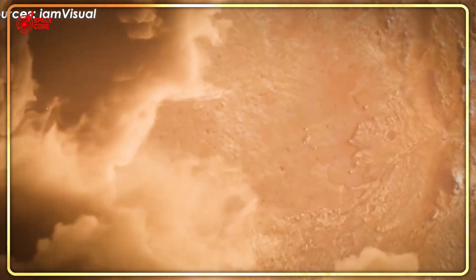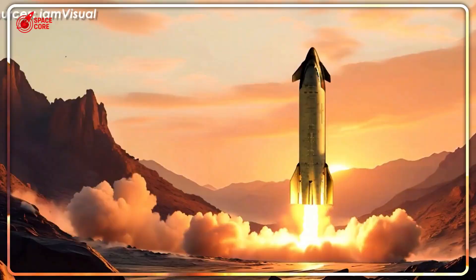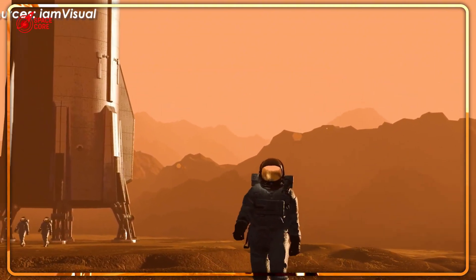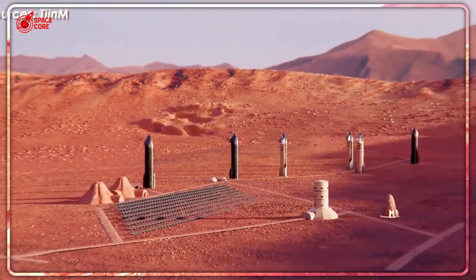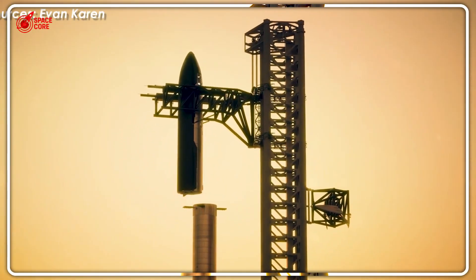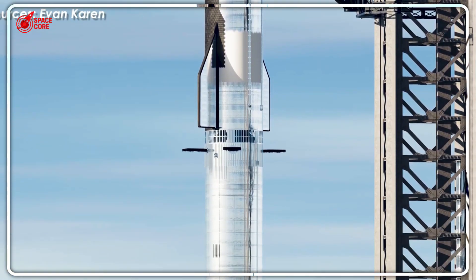So why is Musk pushing forward with another major change when the current system is literally exploding? The answer reveals his true strategy: controlled iteration under maximum pressure. Each failure teaches lessons that prevent bigger disasters later. Better to lose unmanned test vehicles now than crew Mars missions with astronauts aboard. But critics are asking the hard question — are we watching genius-level engineering, or dangerous overconfidence that could set back Mars colonization by decades? The stakes couldn't be higher, and the next test will give us our answer.